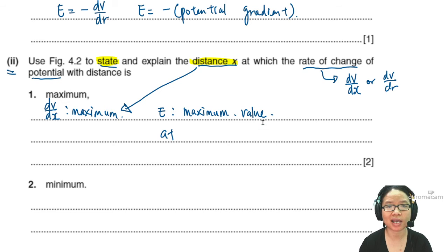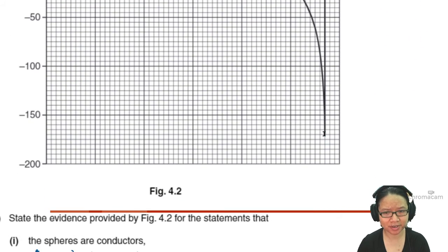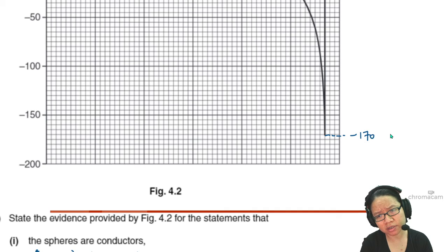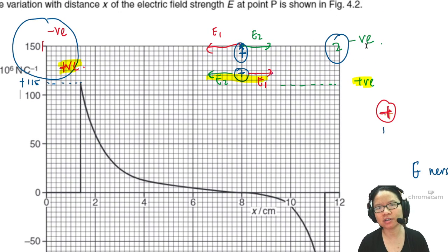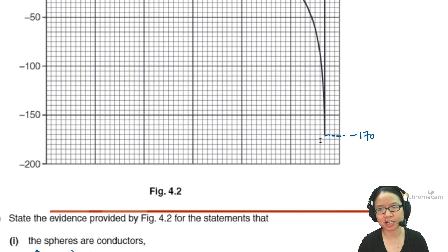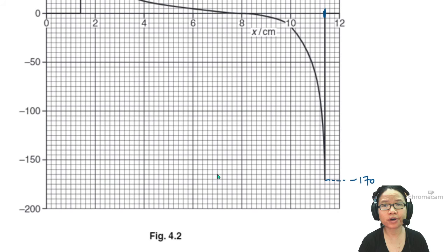The maximum magnitude occurs at a specific point on the graph. Looking at the graph, the largest magnitude appears to be around negative 170 on one side. Counting the gridlines, this point is at approximately x equals 11.4 cm. So the maximum rate of change of potential — maximum dV/dx — occurs at x equals 11.4 cm.